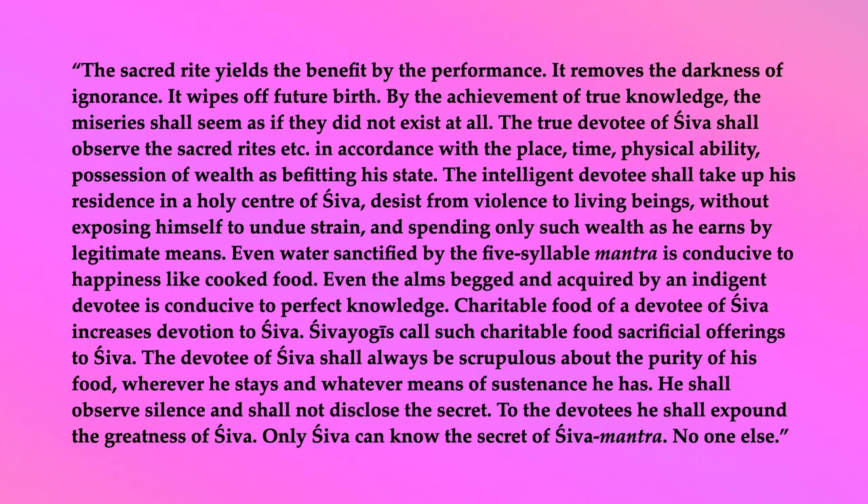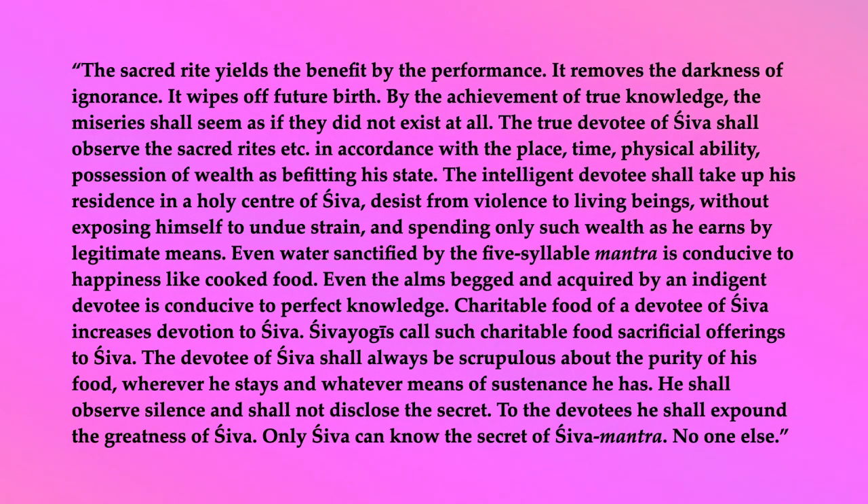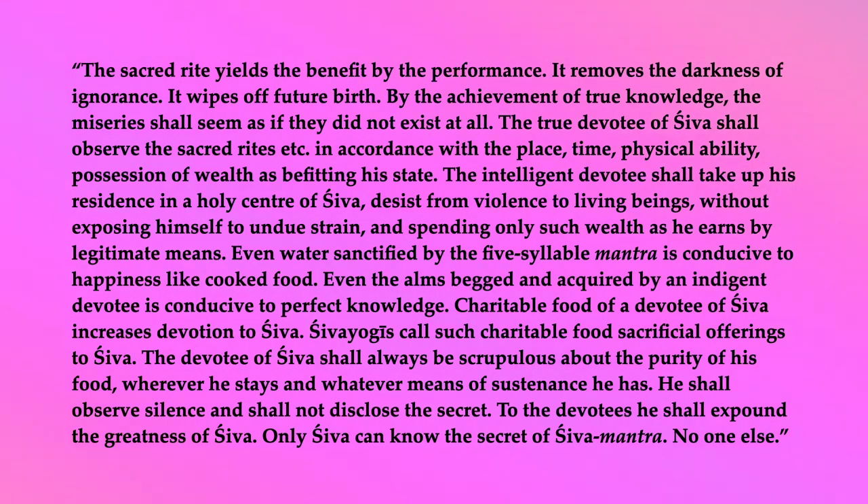The intelligent devotee shall take up his residence in a holy center of Shiva, desist from violence to living beings, without exposing himself to undue strain, and spending only such wealth as he earns by legitimate means. Even water sanctified by the five-syllable mantra is conducive to happiness like cooked food. Even the alms begged and acquired by an indigent devotee is conducive to perfect knowledge. Charitable food of a devotee of Shiva increases devotion to Shiva. Shiva yogis call such charitable food sacrificial offerings to Shiva. The devotee of Shiva shall always be scrupulous about the purity of his food, wherever he stays, and whatever means of sustenance he has. He shall observe silence and shall not disclose the secret. To the devotees, he shall expound the greatness of Shiva. Only Shiva can know the secret of Shiva mantra. No one else.